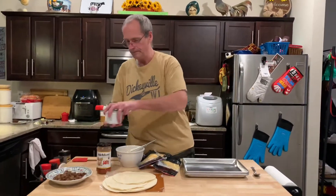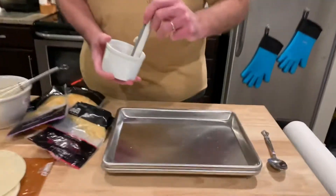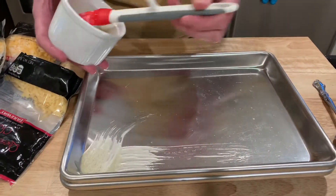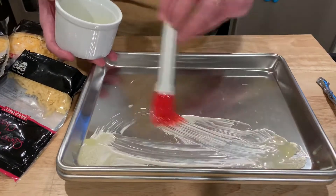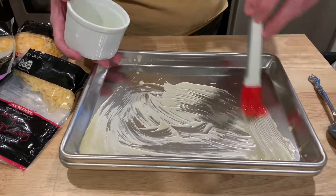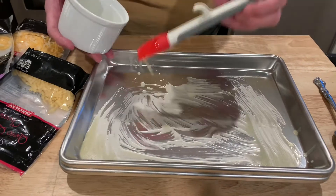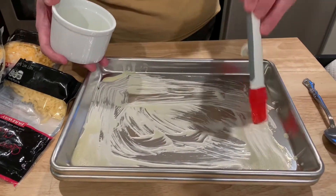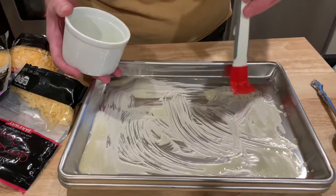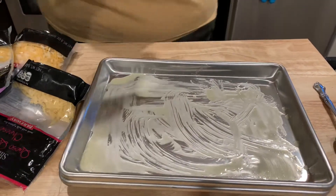First thing — I've got the oven preheating to 450. I take some melted butter and just brush it into the pan. This will get that flour tortilla brown on the bottom, and you don't have to flip it. I might need to melt a little more butter.